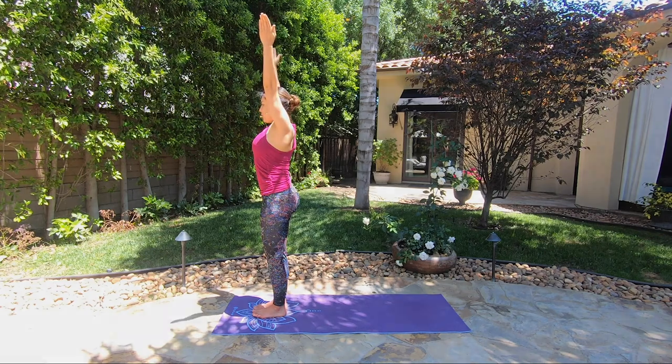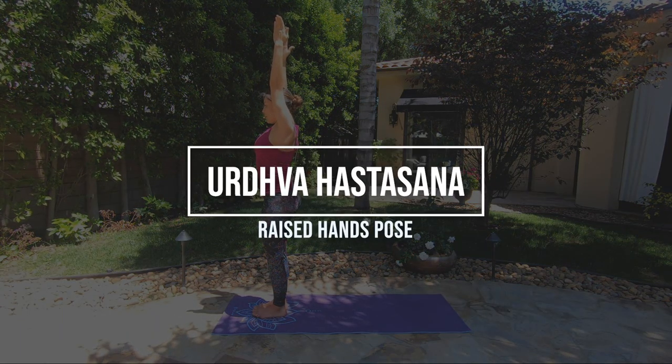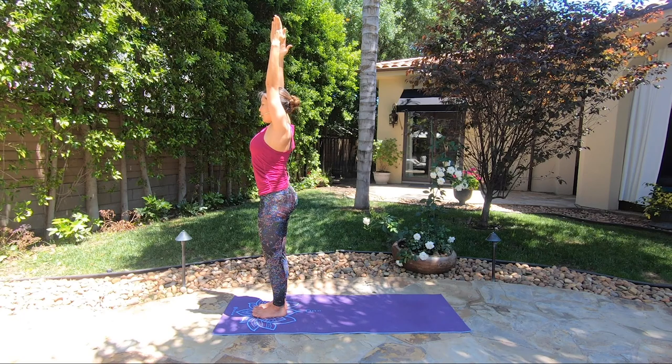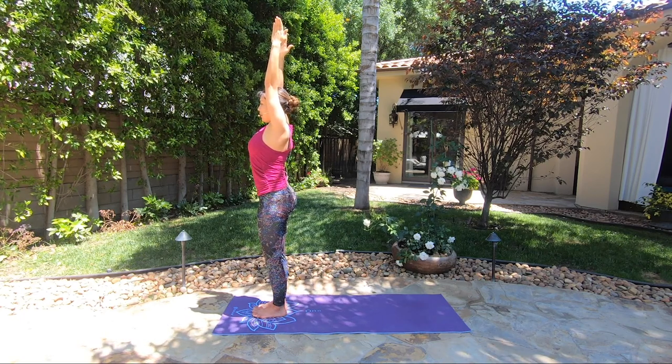Reach your arms up with the palms facing towards each other — Urdhva Hastasana. Urdhva means lifted up, hasta means hands. We're lifting our hands up, stretching, lengthening through the sides of the body.